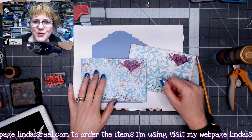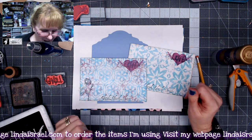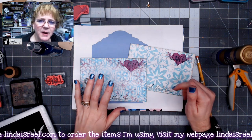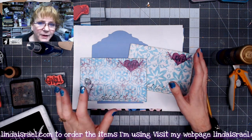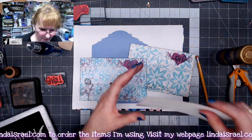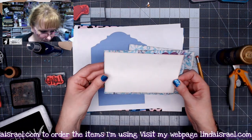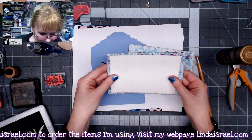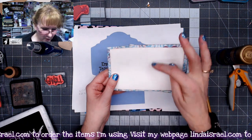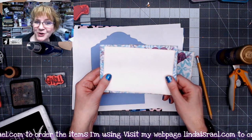Hello everyone, Linda Israel here. Today I've got a short tutorial on how to make a handmade envelope. I was wanting an envelope that would hold at least a four by six journal card, so this is a journal card cut to four by six. The envelope is roughly 6.5 inches wide and 4.25 inches tall, so you have a little bit of wiggle room to put your card in.